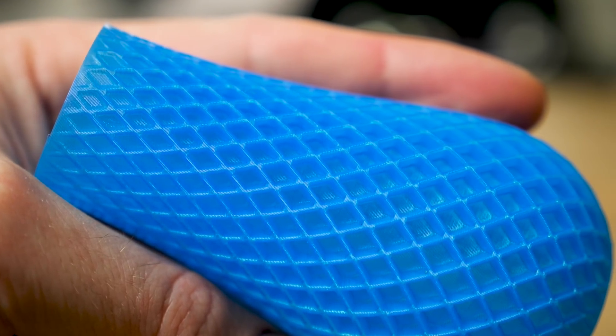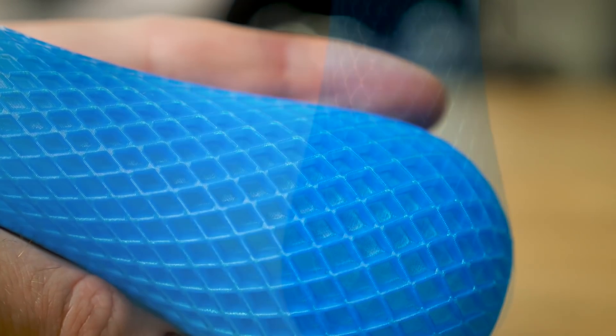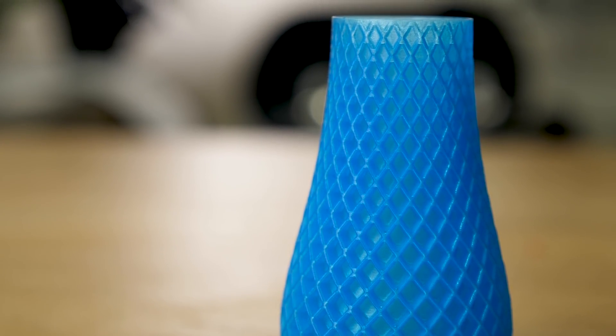Next we have the Spiral Vase by Big Bad Bison on Thingiverse. This model was printed out of Prusament's PLA azure blue.